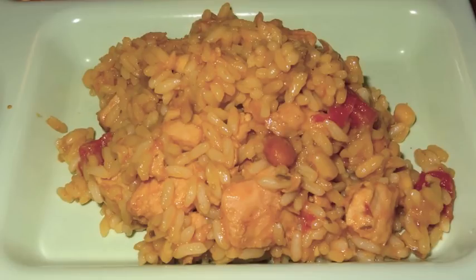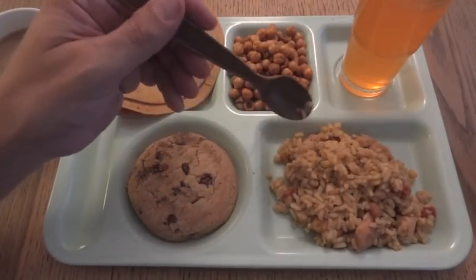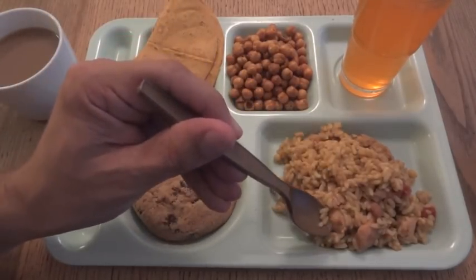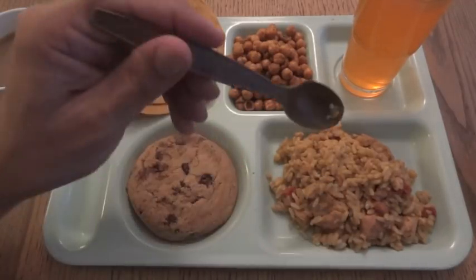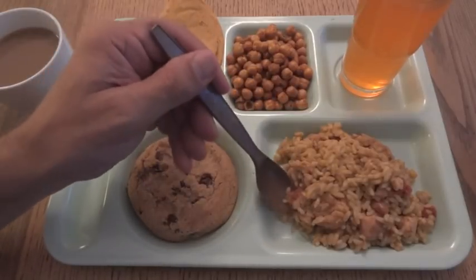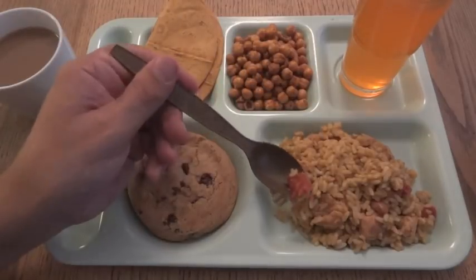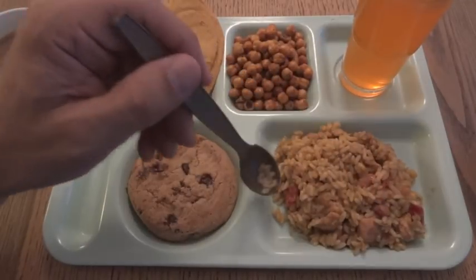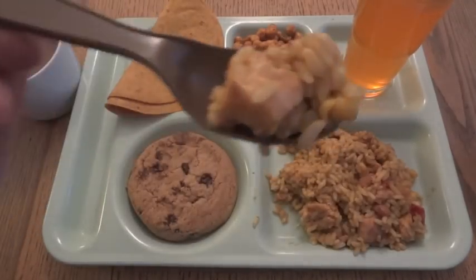That looks and smells pretty good. It definitely has a packaged or canned kind of smell to it, which makes sense. It's obviously something quite processed, but it's not a bad smell. You can see we have a lot of rice, some chunks of chicken — okay sized chunks that don't look overly processed. Beans, corn, and this looks like tomatoes or peppers — actually a pretty good sized piece of tomato. Not really skimping on that. And there are some little spices in there. Let's go ahead and try this — see if I can get a little bit of everything.